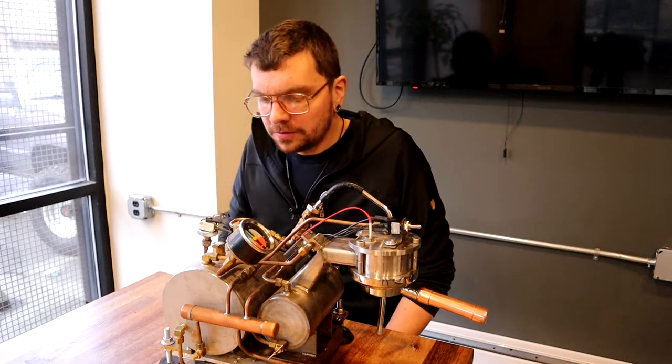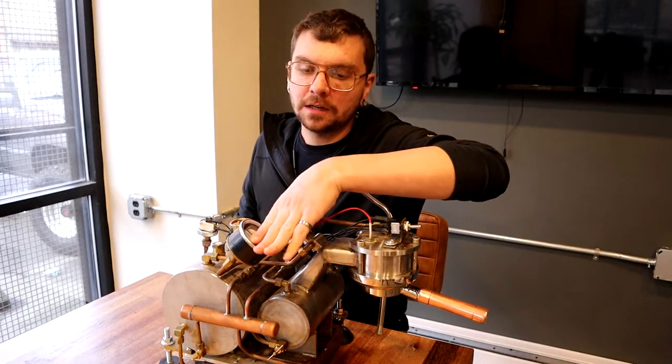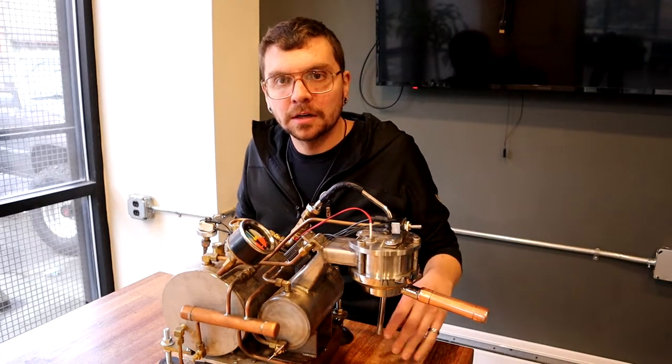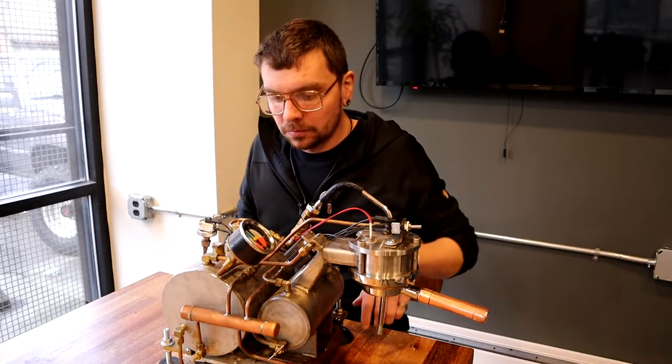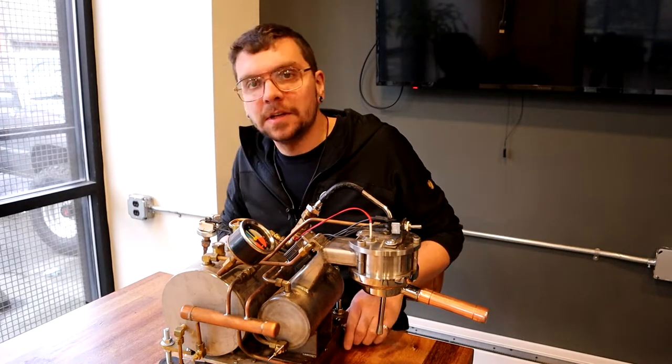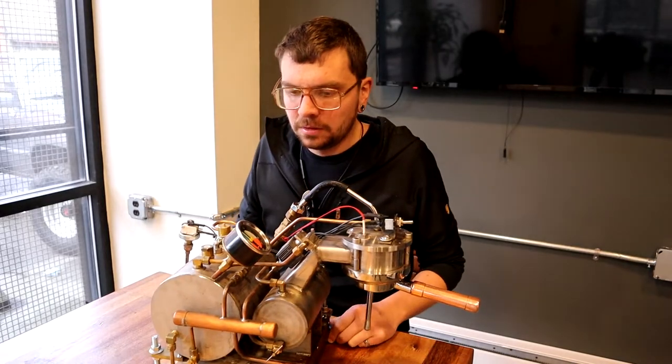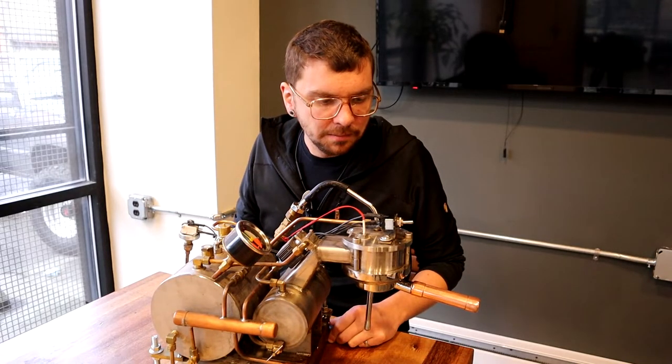I posted a video of this machine running a few years ago and got a lot of interest. A lot of people were asking how I built it, where I got it, or where it came from, so I thought I'd make a little video here to show how I made this thing.